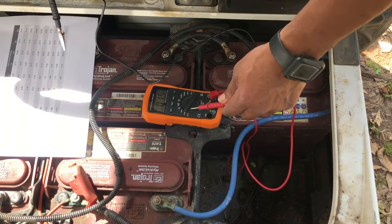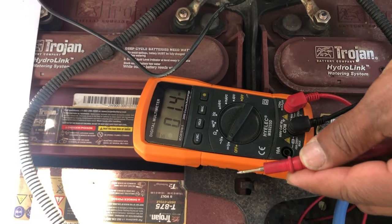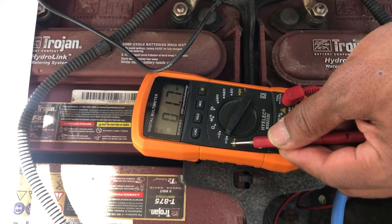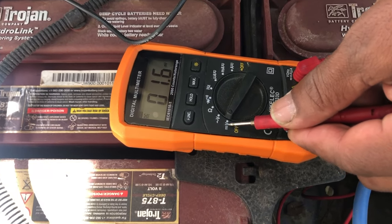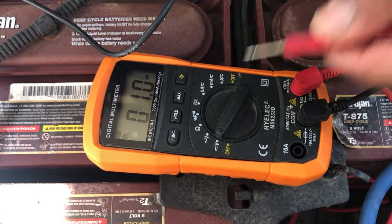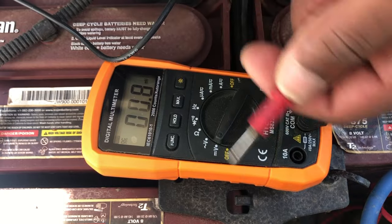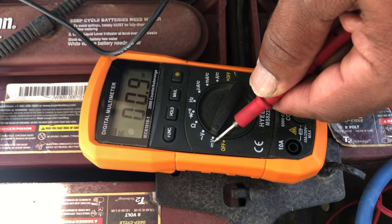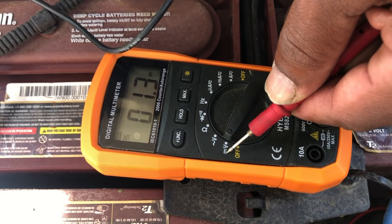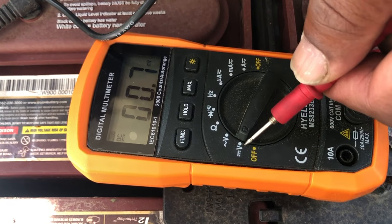When using the multimeter, make sure you're on DC voltage. Batteries are DC, and a good way to remember it is the three little bars on the multimeter look like batteries. You'll also see a squiggly line for AC voltage, but for batteries you need DC. Look for the V for voltage with those three little bars. Thanks for watching.